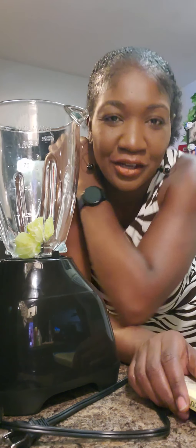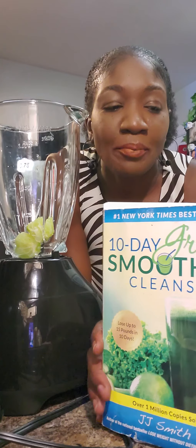Hey, it's your girl Frugal Mama, and I am here for another smoothie video. This is my favorite book — I promise you all, you gotta get this book. JJ Smith does the doggone thing. This is the 10-day green smoothie cleanse. I'm not doing the cleanse right now; I'll probably do it in September. Join me on the next update video — I am starting a challenge in September and I can't wait to let you know all about what to expect. Anyway, I am doing this detoxification smoothie today.